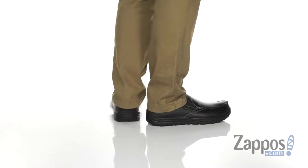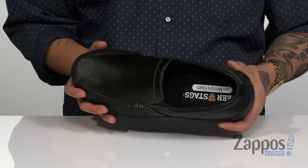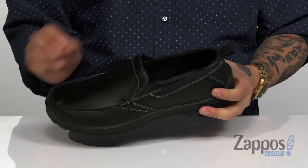This lightweight and stylish loafer from Deerstags features a smooth, rich oiled synthetic leather upper — it's easy to clean and maintain. With a classic mock toe stitching, there are stretch panels on each side of the shoe for an easy on and off, as well as a pull tab at the heel for easy on and off as well.